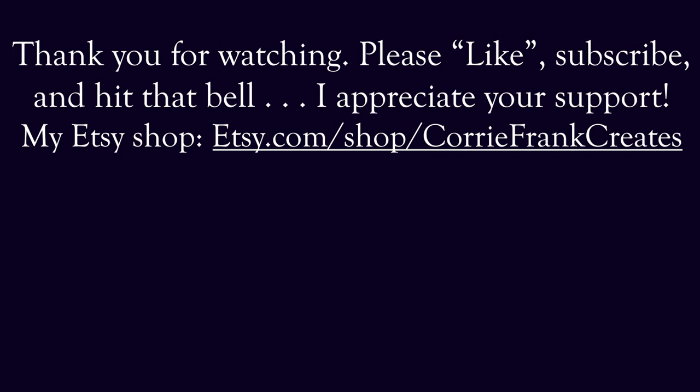Thank you for watching. Hope you enjoyed that. If you did, hit the like button, go ahead and subscribe — I would greatly appreciate it. Until my next video, be kind to yourself, be kind to others. God bless, and I'll see you soon. Bye.